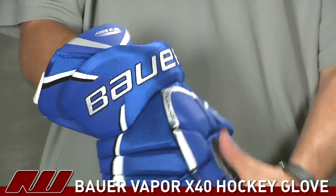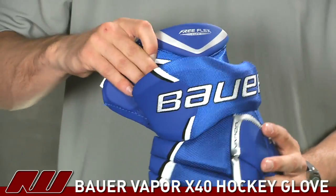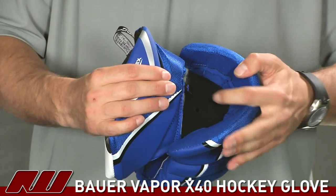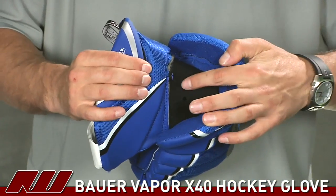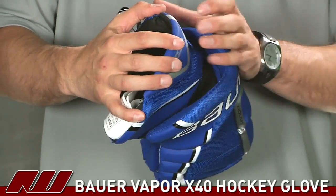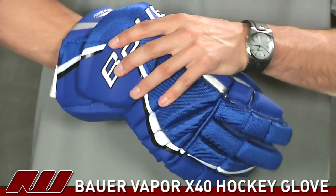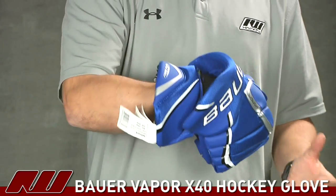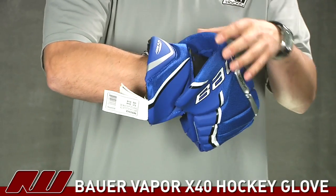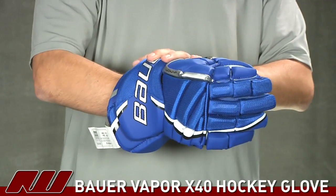Also at the upper portion on the cuff, they have what I call the free flex cuff. It works almost like two pieces attached by a lycra-like material, which allows the cuff to move with the arm, giving you protection without hindering range of motion. As you put on the glove, your wrist coming down will keep that protection close without restricting mobility.